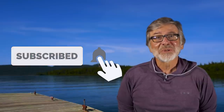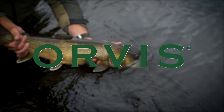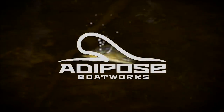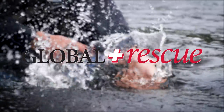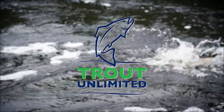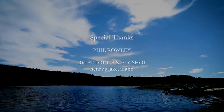I'm Tom Rosenbauer. For videos like the one you just saw and more, subscribe to our channel — you don't want to miss our weekly uploads of educational videos, exciting trips, and much more. The Orvis Guide to Fly Fishing is supported by Orvis Fly Fishing, Adipose Boatworks, Global Rescue, Trout Unlimited, and Oscar Blues Brewery.